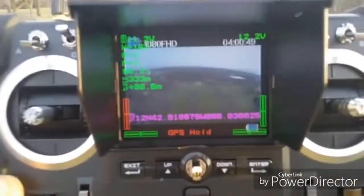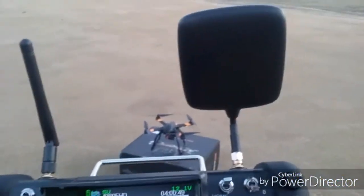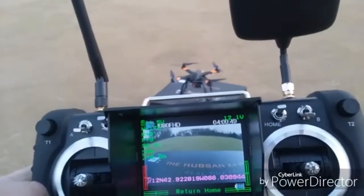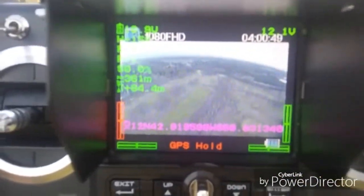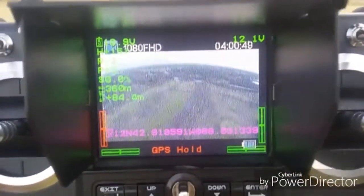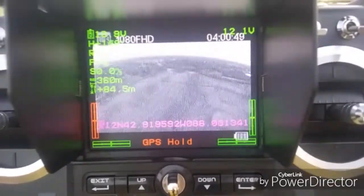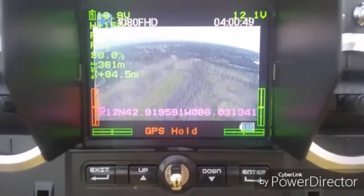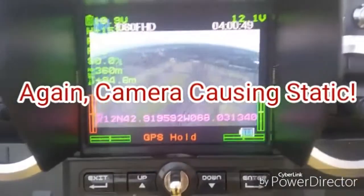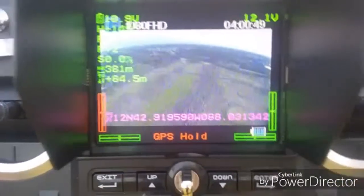I can't really go over the street so I'm gonna bring it back. I hit return to home and turned the Hubsan logo towards the quad to see what kind of range we get. I'm at 360 meters in range, 64 meters up, and it's really starting to get staticky. When I had it turned around I got 727 meters — now at 360 meters range and 84 meters high it's already cutting out.